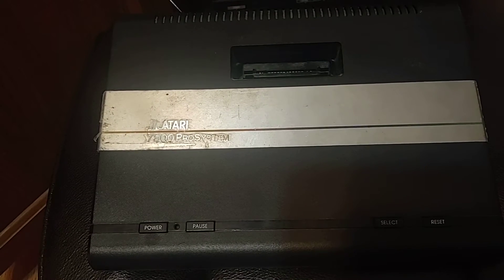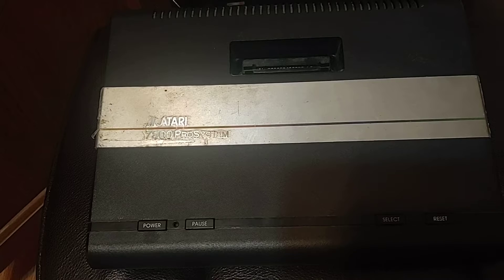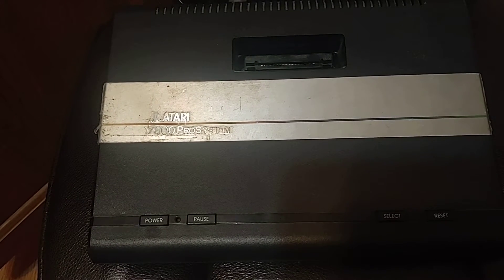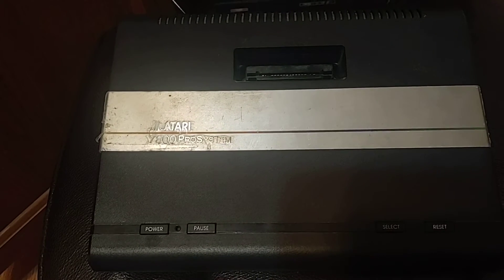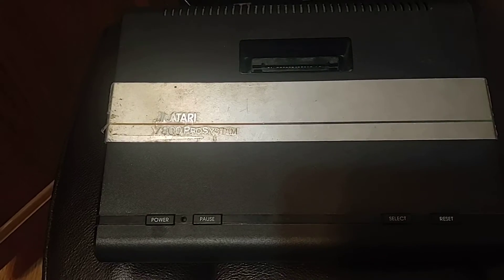I even tried the Master System controller — I think it had the same thing, but I don't remember anymore. Trying to pick up the system was a hell of a nightmare.